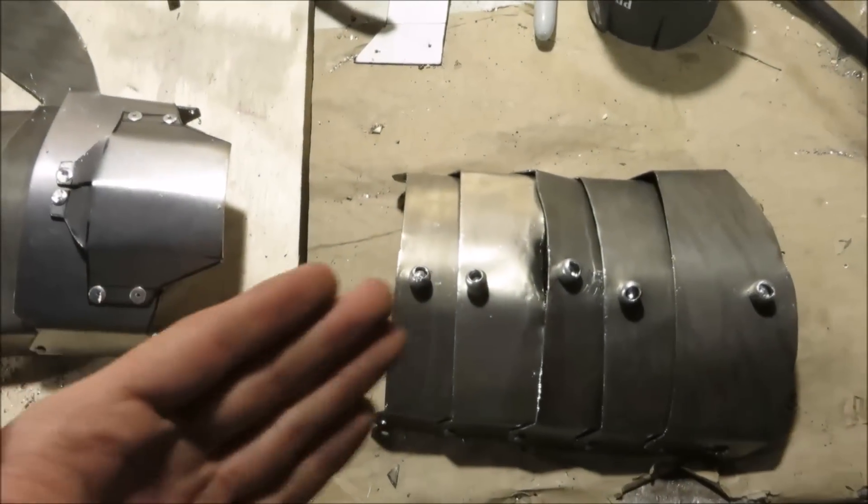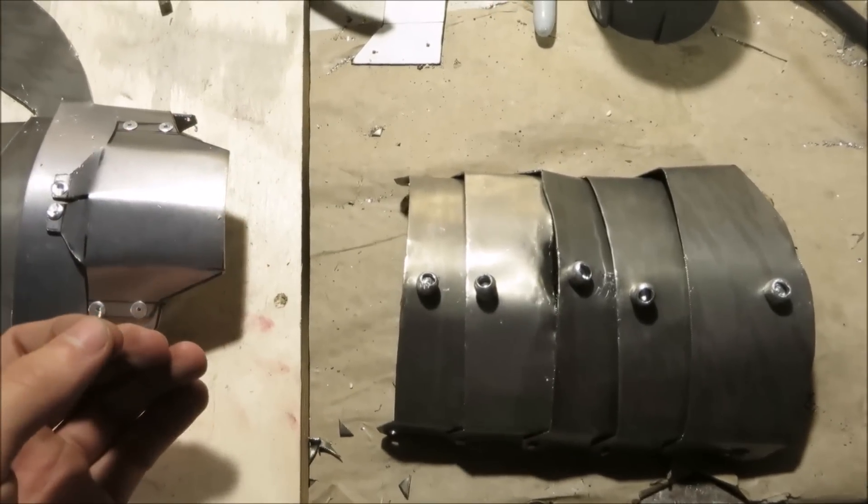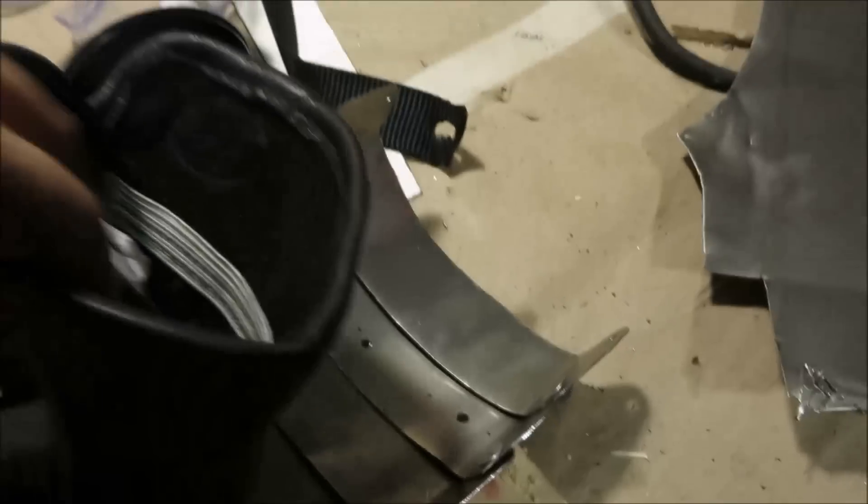Don't worry so much about your success-fail rate. Worry about whether or not you are the hardest working version of yourself possible, because that's what's impressive. Anyway, so I drilled some holes to attach the glove to the hand plate.